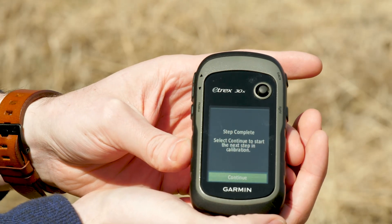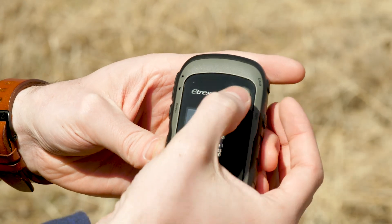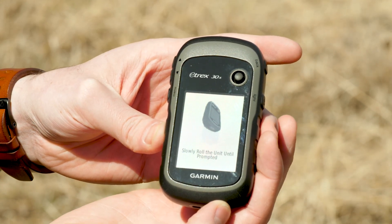There we go. So, when it says step complete, we'll go ahead and click continue. That will give us the option for the next step here. Now, we've got to roll.